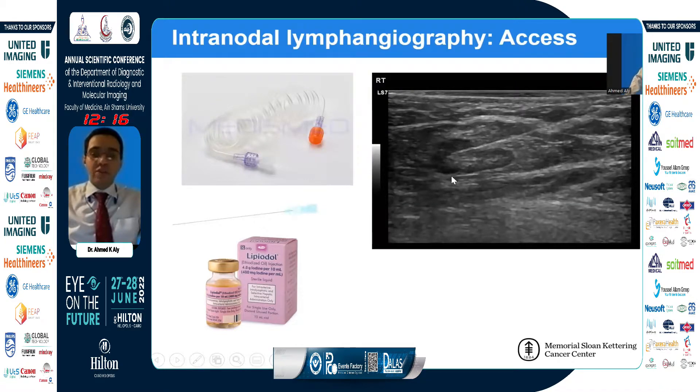We connect the syringe to the needle using long tubing. In our institution, we use low-pressure tubing that anesthesiologists use for epidural injection. The reason we do that is it adds another layer of stability — when you move the syringe, your needle usually stays at the same location, which is crucial to keeping the tip in the correct position.